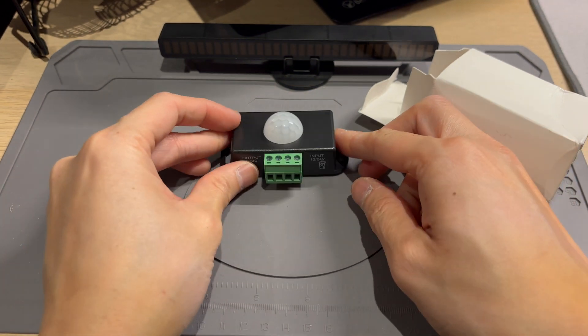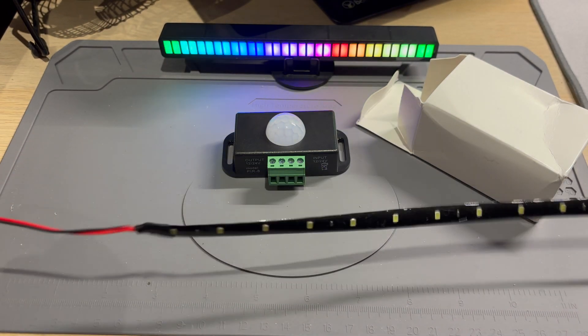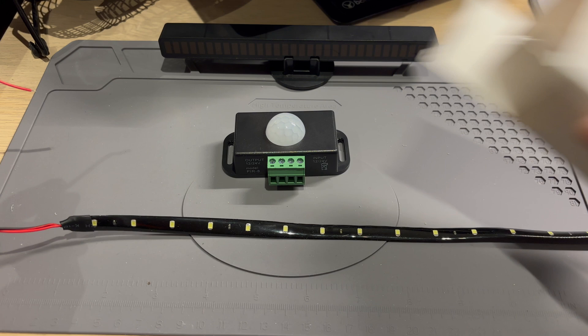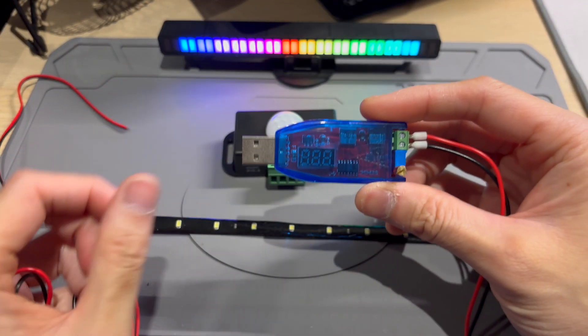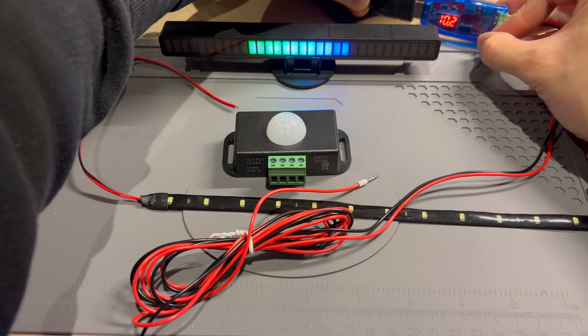What we're going to do is test it, and to test it we will use this LED strip. The power supply will be this USB boost converter and we'll set it to 12 volts.